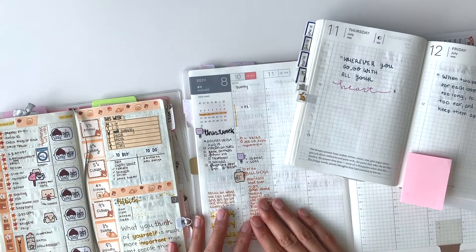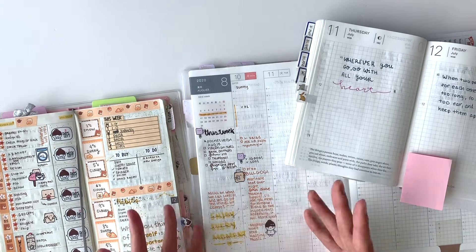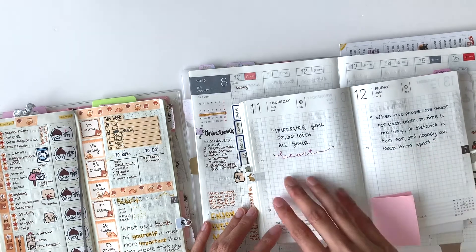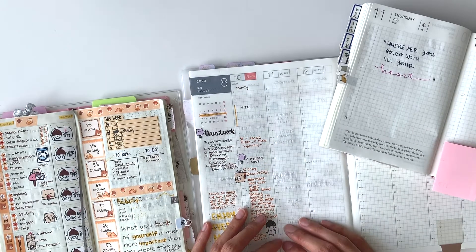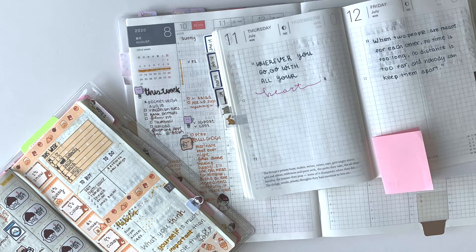It all comes down to your planning style, and all three planners have done a great job fitting everyone's needs. I've seen people use the Weeks as a wallet, use the A6 for artwork and journaling, and use the Cousin for academic breakdowns — tracking classes, exams, and homework. They're all great planners and will fit anyone's needs. Thank you so much for watching! Comment below and let me know which planner you're thinking about getting. Don't forget to hit like and subscribe for more planning videos!